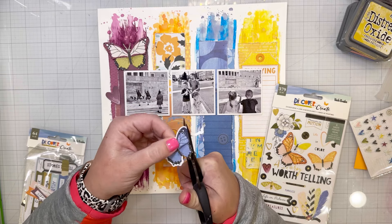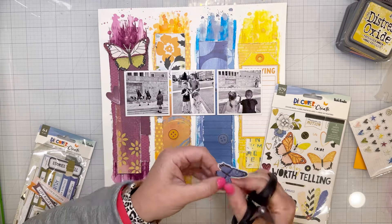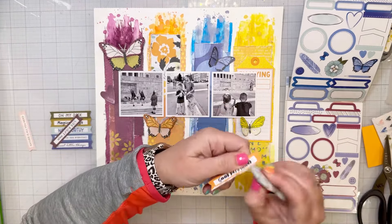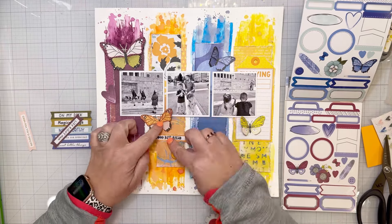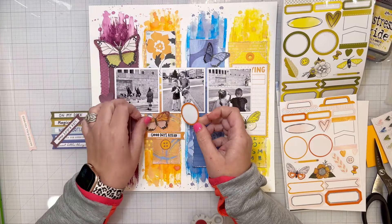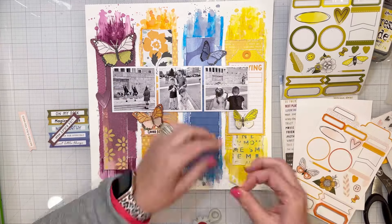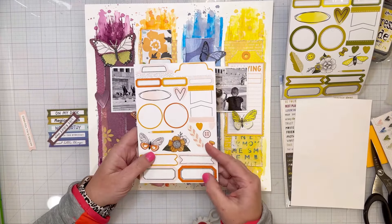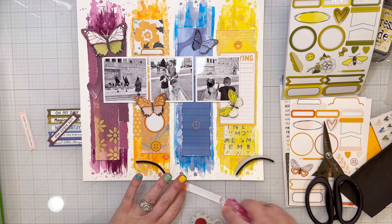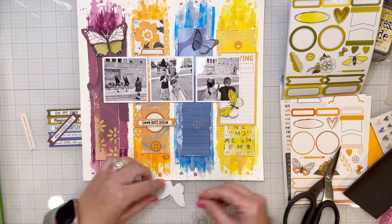I went through the ephemera off camera and pulled out some little things. I'm going to have a butterfly in each color block. The purple butterfly I actually cut from patterned paper in the Vicki Booten Discover and Create collection. The orange and blue butterflies are both from one of the ephemera sets. The yellow butterfly was also from patterned paper. I'm using stickers from the sticker book in the collection to layer — right now working on the orange stripe, pulling out a bunch of different orange embellishments, ephemera, stickers, and puffy stickers.